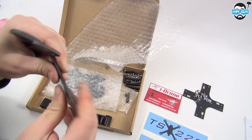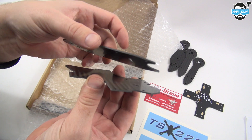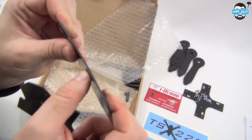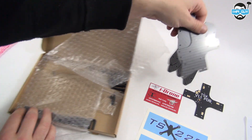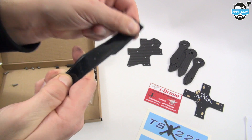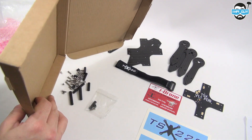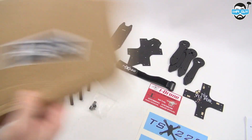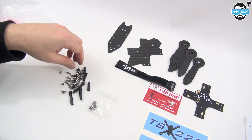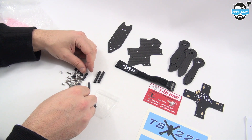The body of the quad stays exactly the same across both variants. The main body of the frame only has two sections — top and bottom — which saves on weight and cost. These plates are 1.5 millimeter and the arms are 3 millimeter. Also included in the box is a very high quality rubberized battery strap, which is a nice inclusion. All of the screws, standoffs, and bolts come in a little bag, but mine had burst open inside the box. Fortunately, the way Neocody packages and ships the quad meant I didn't lose a single part.